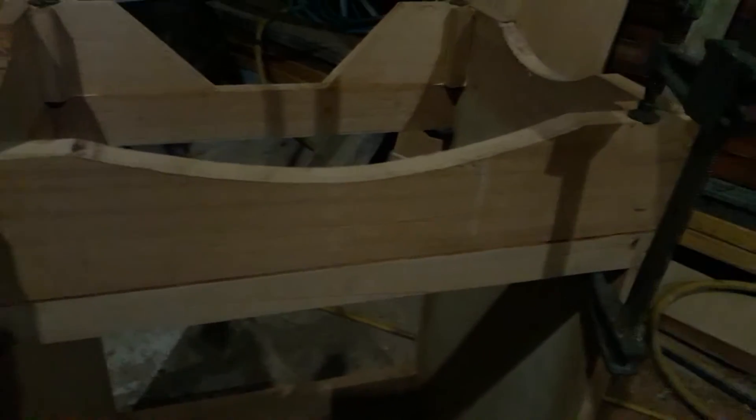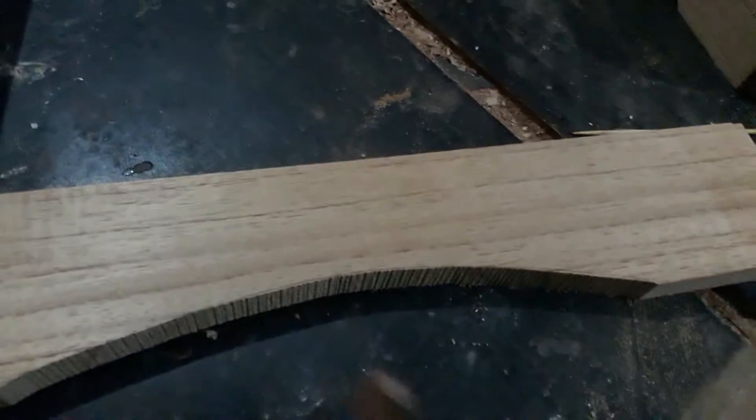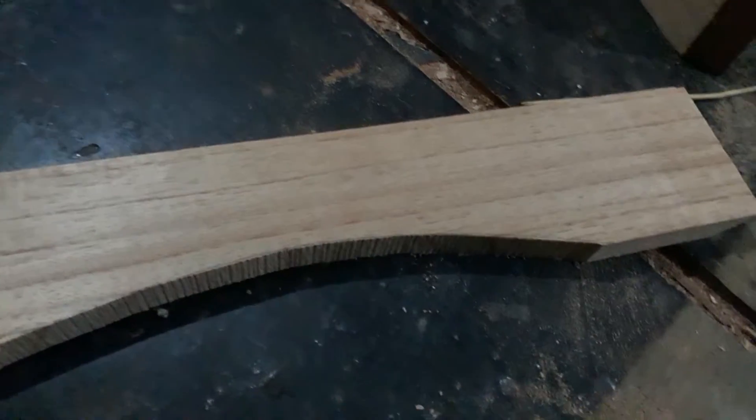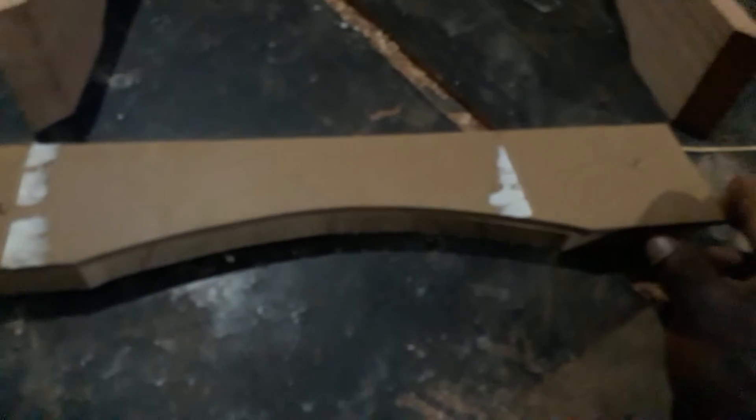One thing I did have to do is make a template, and the template helps me to make that curve right there — you can call it an arch — in the base leg. The way I did that was I took it to the band saw and cut the arch after marking it with this template right here.